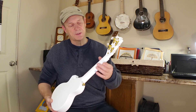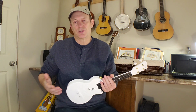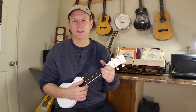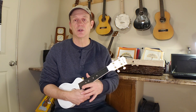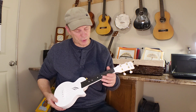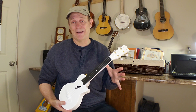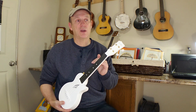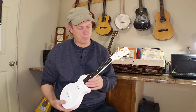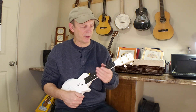It's got a C-profile to the neck rather than a flatter U-shape. That's not right or wrong — some people prefer a flatter profile. I don't find this offensive to play at all, it's fairly comfortable. The finish is nice and smooth, not glossy, not sticky — you can move your hand up and down the fretboard with ease. With the molded plastic, there are no sharp fret ends ever. So it doesn't matter if you live somewhere super dry like Alberta or somewhere humid and damp — you never have to worry about frets sticking out and grabbing your fingers.